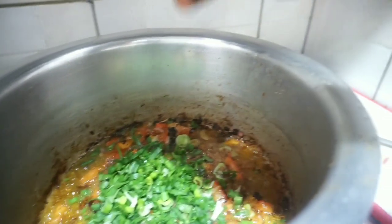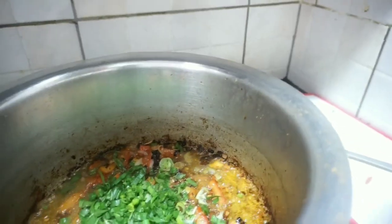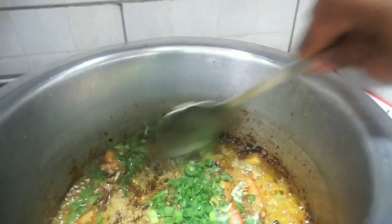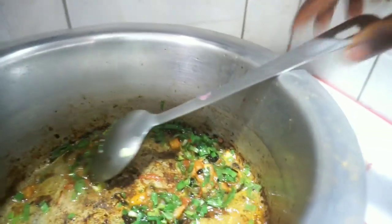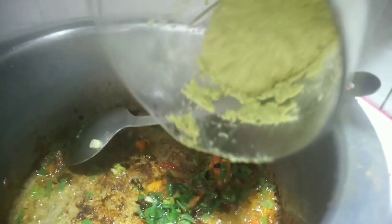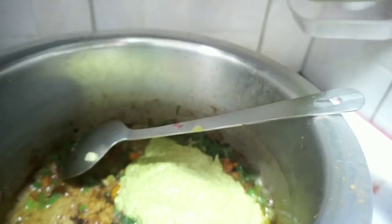I use the same oil for frying the vegetables, and as soon as I feel like my tomatoes and onions are properly fried, I go in with some of the blended green spice and fry that for two to three minutes, then I go in with the stock.